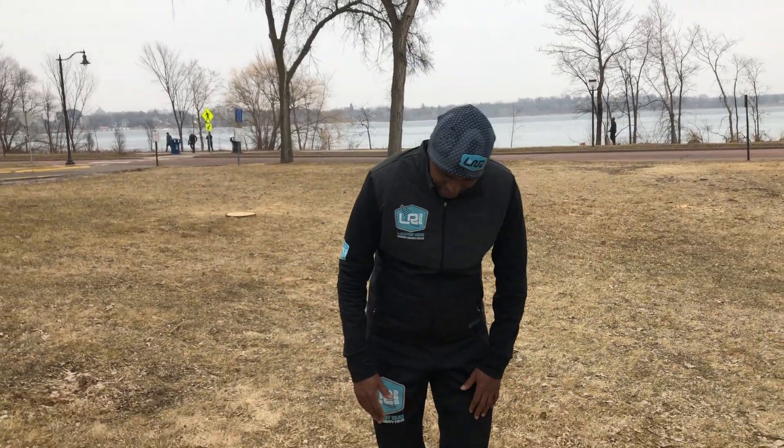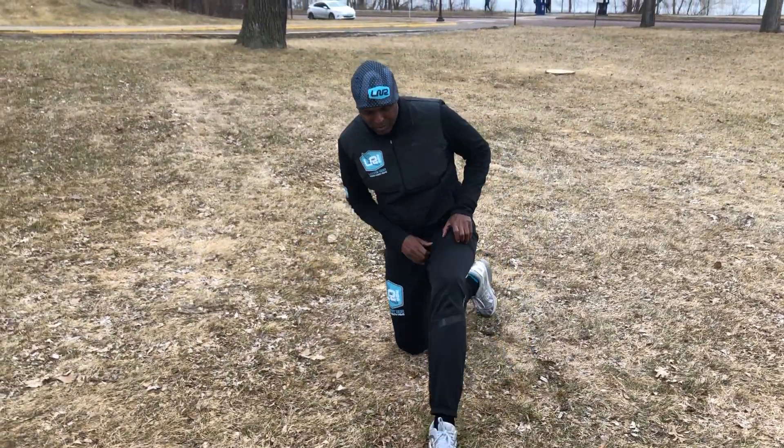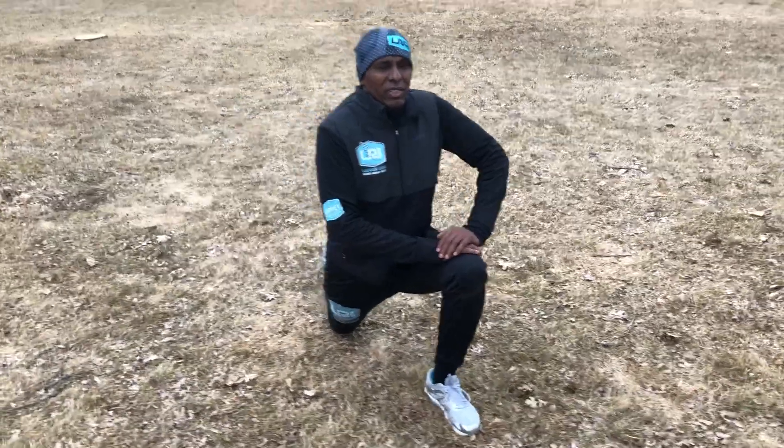We just finished training, ran some laps, and now we're going to do a little bit of static stretching after the running. We'll just make it easy and do simple things like stretching.